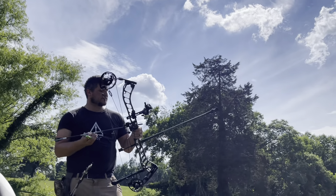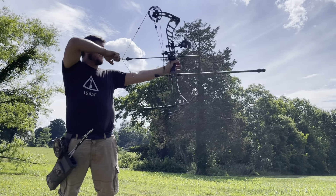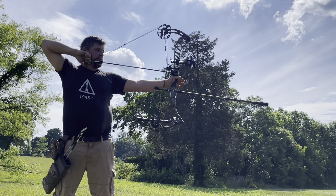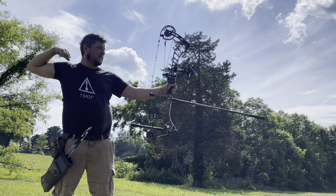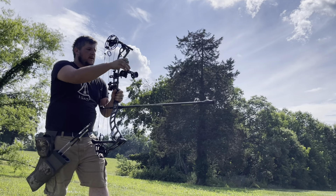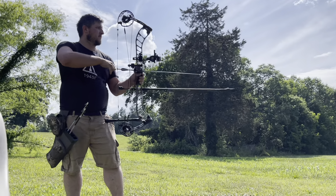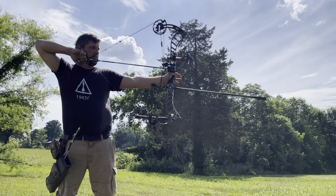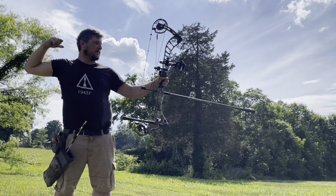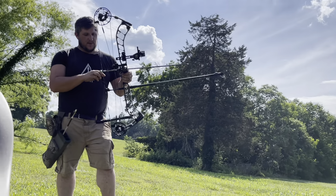Oh yeah, that's a good shot. Okay, should be good right there. Dead center, dead center — so we're good now.